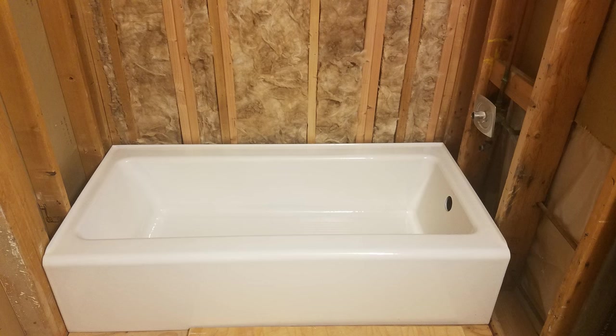Hey everyone! Today we'll be installing the cast iron tub in the bathroom. Stay tuned!